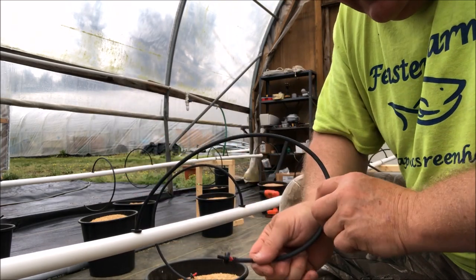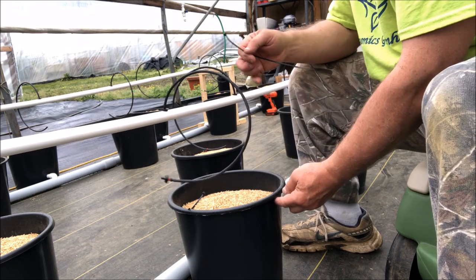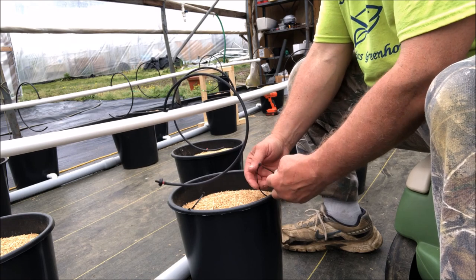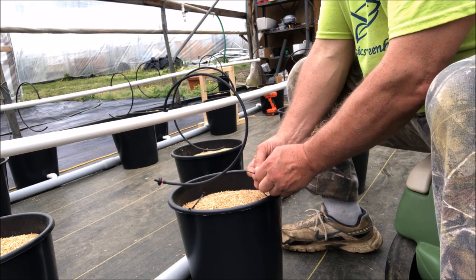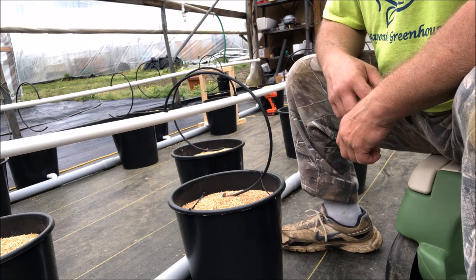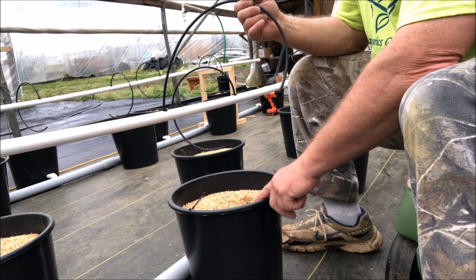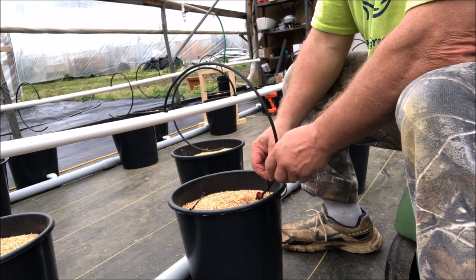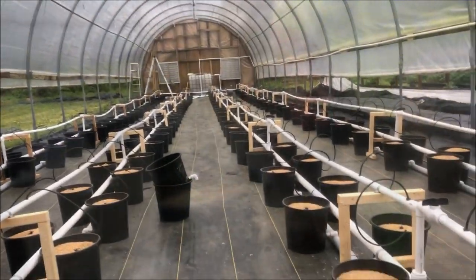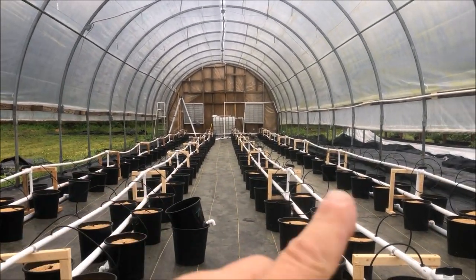Once you get that, you're set. I drilled a hole in the top of each bucket. The way I'm holding the feed line in the proper place is by drilling a hole in the side of the bucket and using little zip ties to create something to hold it in place — I just need it to be somewhere near the middle. That way, at the end of the season I can also pull all this out, dump that bucket of rice hulls, and get some new stuff.